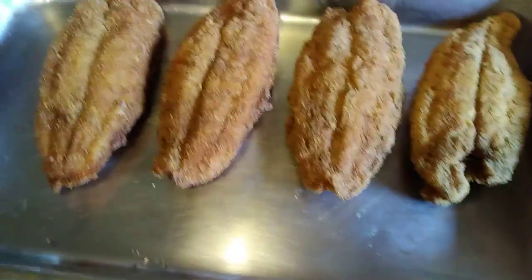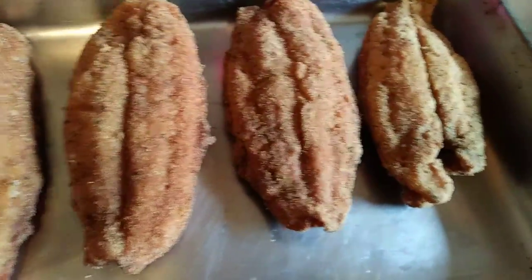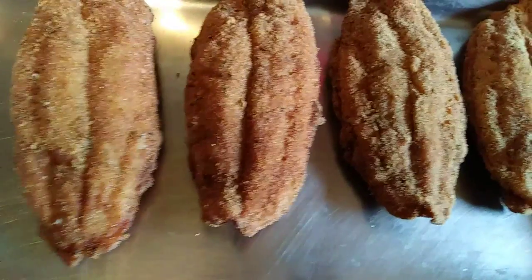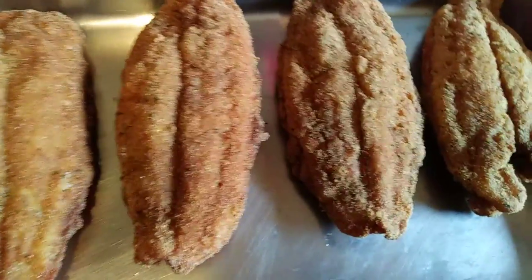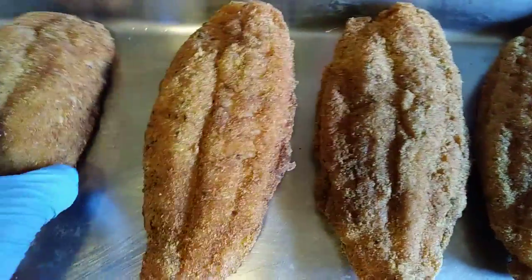I am making this video to show you guys my jambalaya stuffed catfish. I want you guys to better understand the concept of the catfish, because people are thinking that it's just fish made on top of a bit of jambalaya — but that's not it. This one is hot, fresh out the grease.